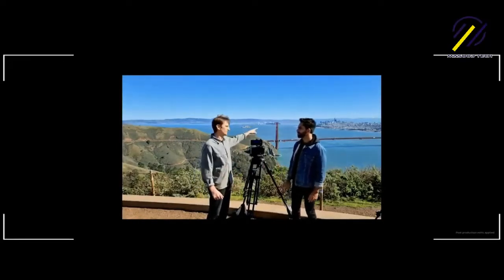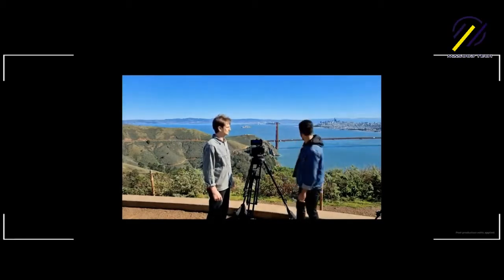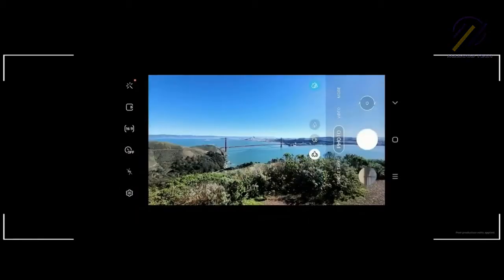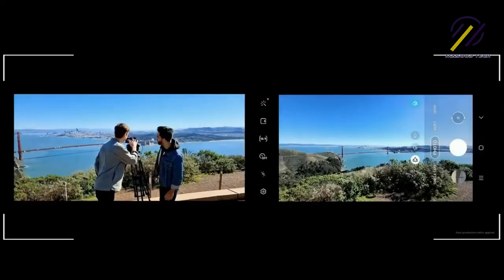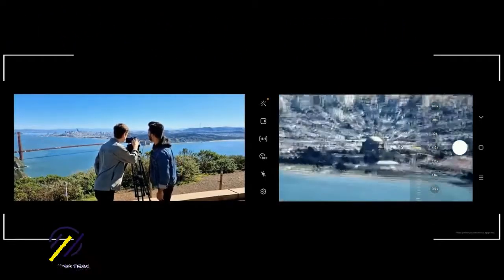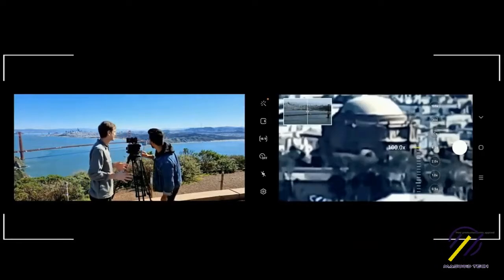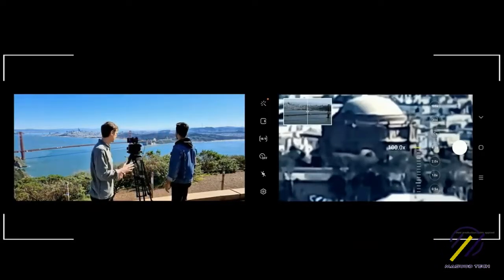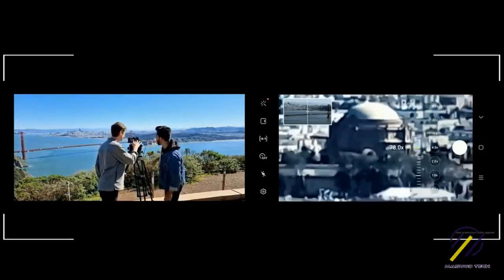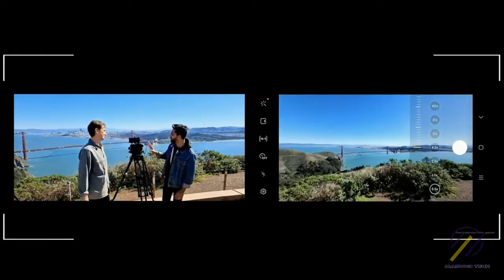Going from where we are, can you spot the Palace of Fine Arts? You know where the show's happening right now? I don't think so — it's far, you're not gonna find it. Let me show you. Whoa, whoa, whoa — that's crazy! That's the Palace of Fine Arts at 100 times zoom. I can barely see it over here, and now I'm bringing it back out to the ultra-wide.